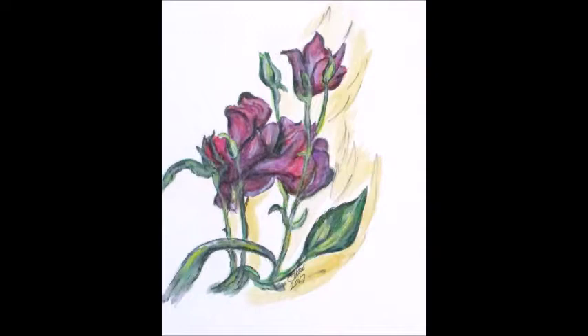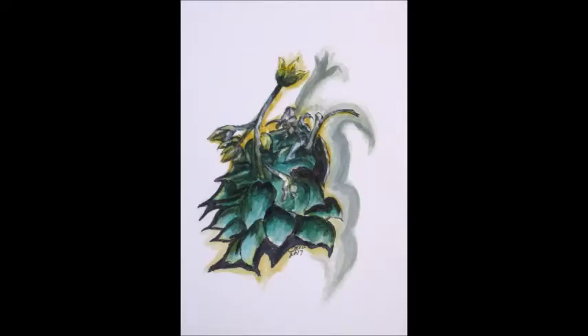Both of my adult daughters love flowers and butterflies, especially my oldest daughter. She really has a thing for butterflies. And they take lots of pictures of flowers and butterflies, some of their favorite flowers.